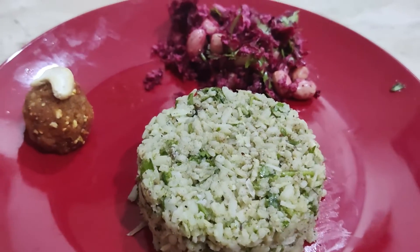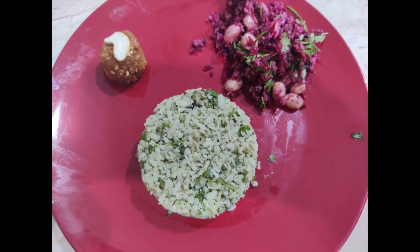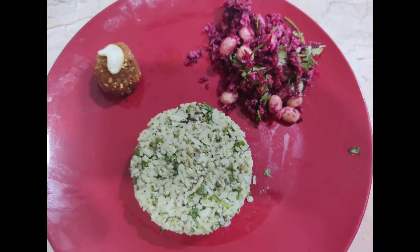We are ready for lunch. We have the filling in the lunch. We have energy. Let's try this as well!